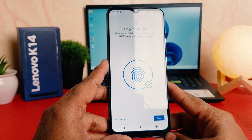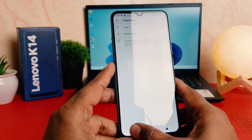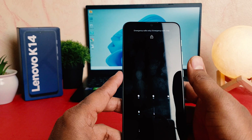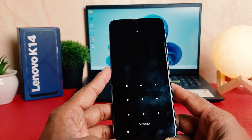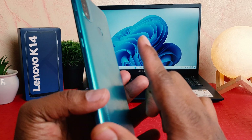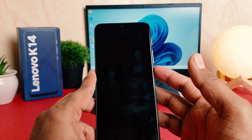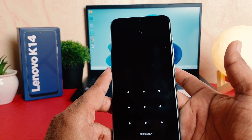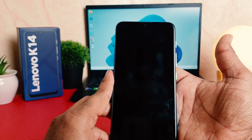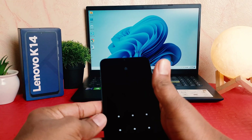I have successfully set the fingerprint, so I'm going to click here done and go back completely. Let me try to lock my phone and now try to unlock it. You can see it's saying to draw your pattern or you can touch with your registered finger — if I touch with my registered finger, that's going to unlock it.